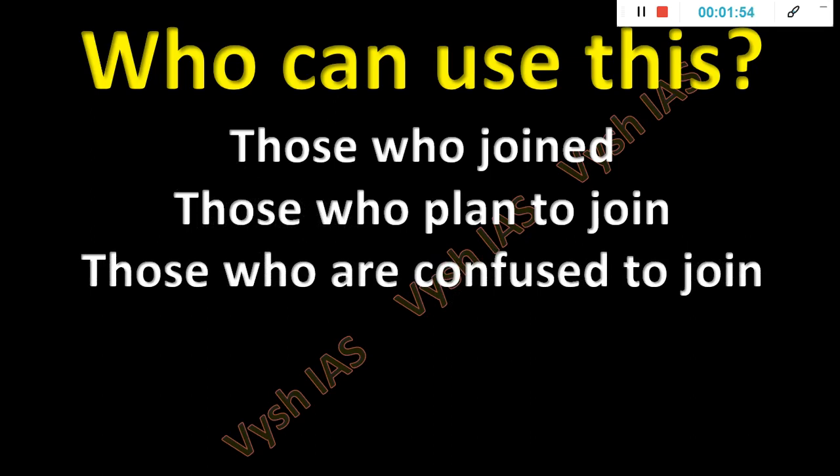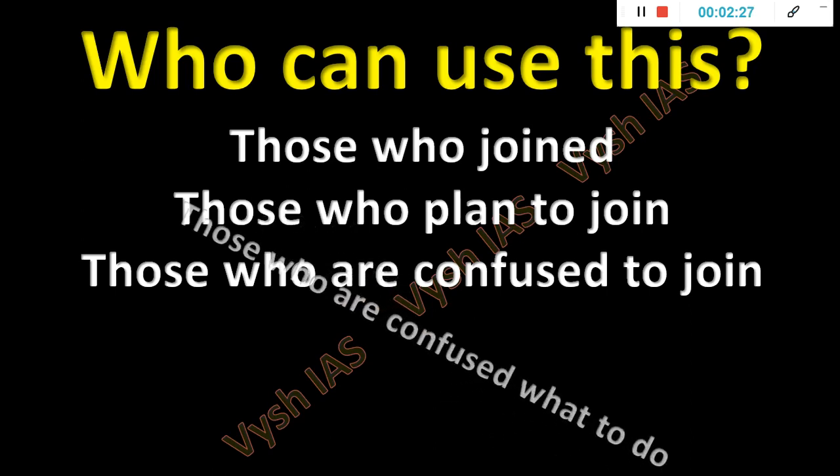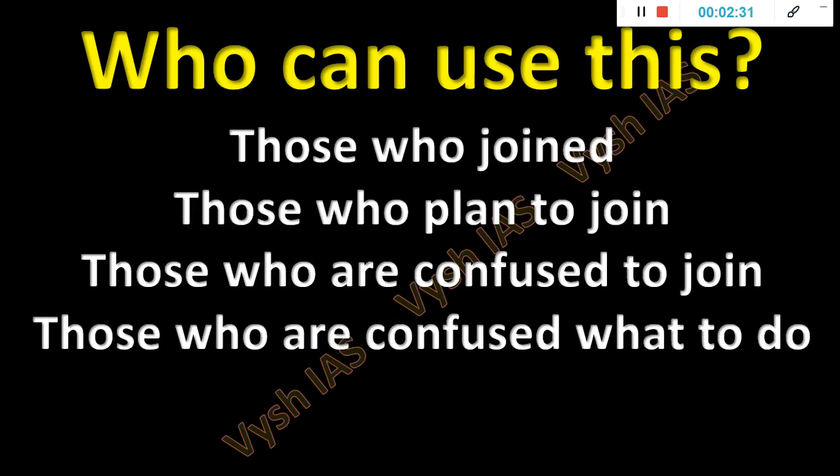For those confused about whether to join — I already answered in another video — without a test series, you will not clear UPSC, no matter how brilliant you are. That need not be my test series specifically; you can join any test series in this country, but it should be one that has shown proof — maybe questions have come from that series, or how they prepare question papers should be transparent. If that's fine, you can join any test series.